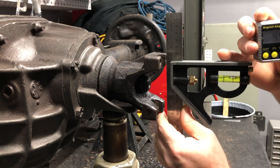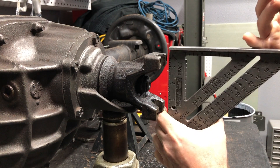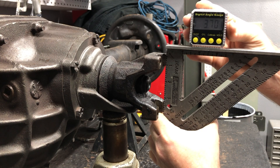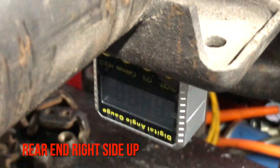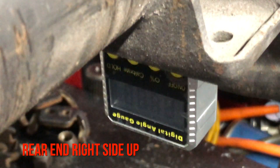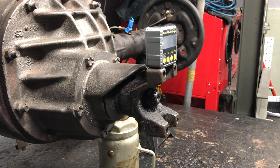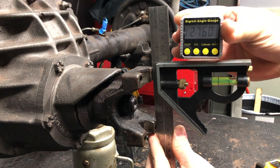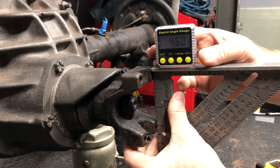With everything zeroed out, I took a couple of different squares to see what kind of reading I could get. I got 3.7 on one, then switched to a little speed square and surprisingly got the exact same reading of 3.7 — and notice that the rear axle is upside down. I then flipped the rear end right side up, put the angle finder on the underside of the perch, and used the jack to zero it out again. Taking the same two tools, I got 4.3 degrees, and the speed square gave the same reading.